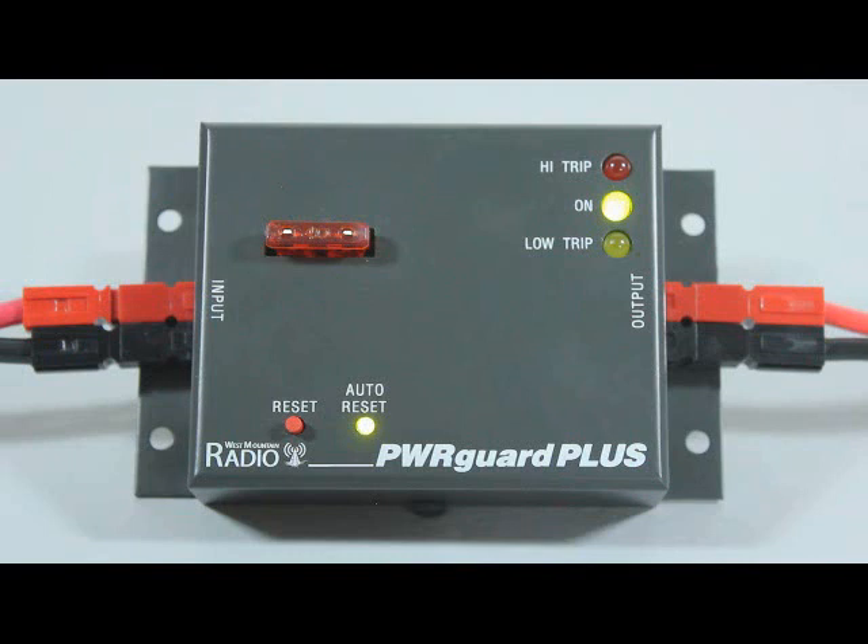In manual mode, after a high or low voltage condition, the user must manually press the reset button to resume. In automatic mode, the unit will recover when voltage returns to a normal level. We recommend using the automatic mode when used as part of your UPS.